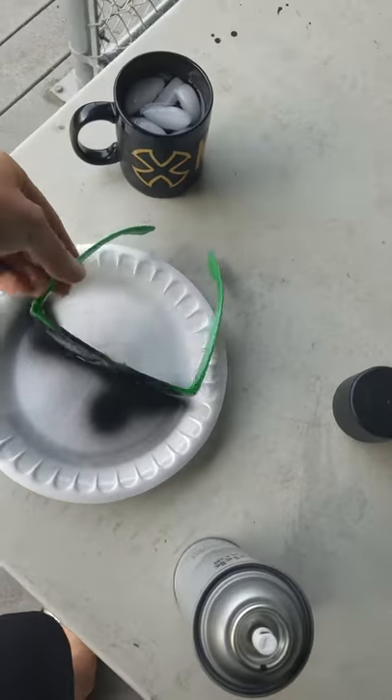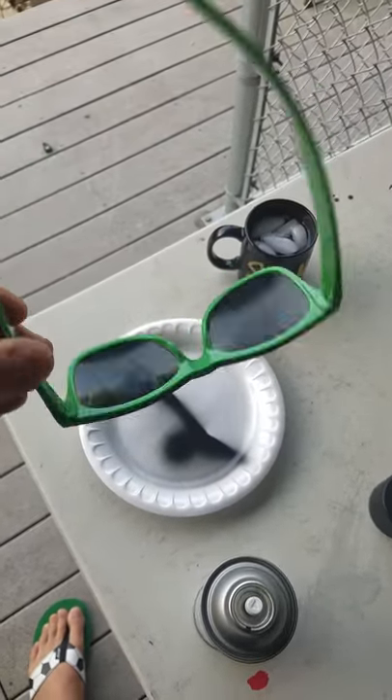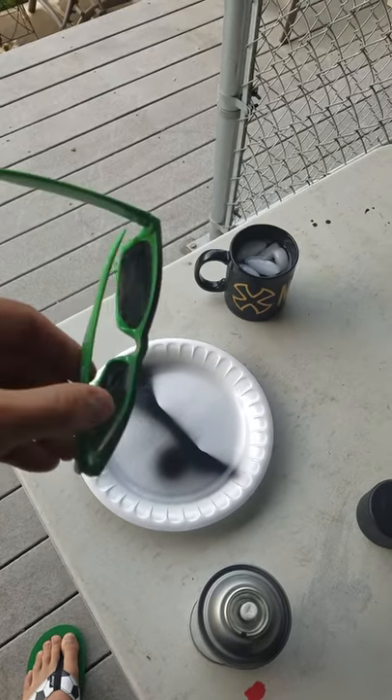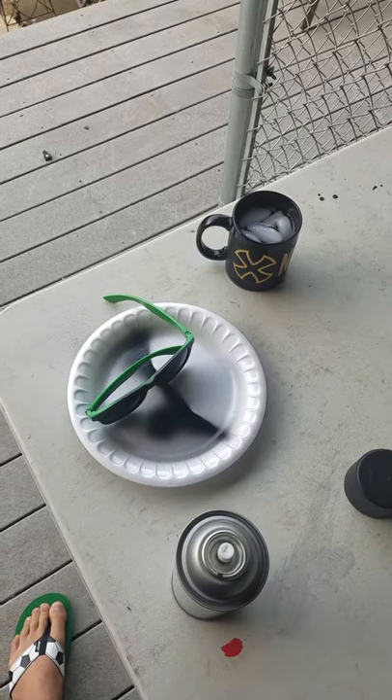There you go. Now you have some sunglasses that are guaranteed to not burn your retina by looking at the Eclipse. I hope this helps out, and you guys have a great day.